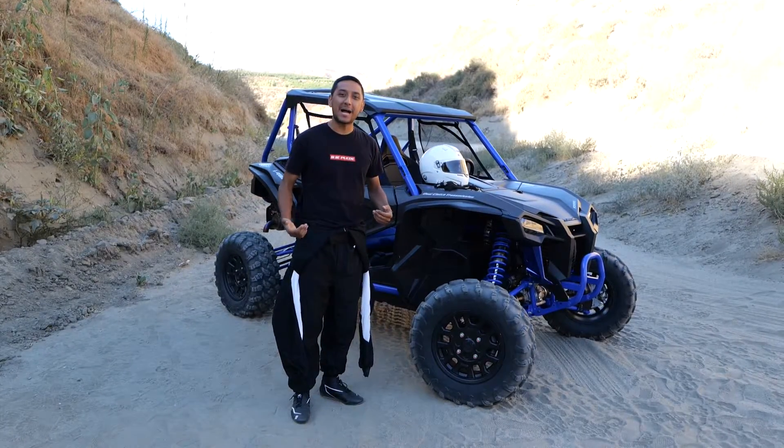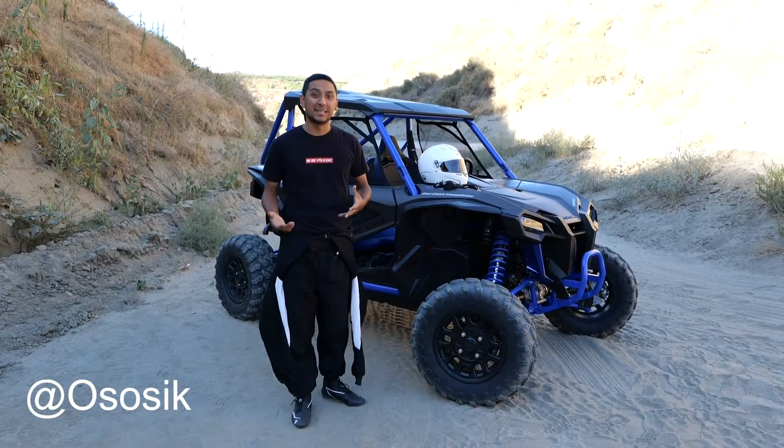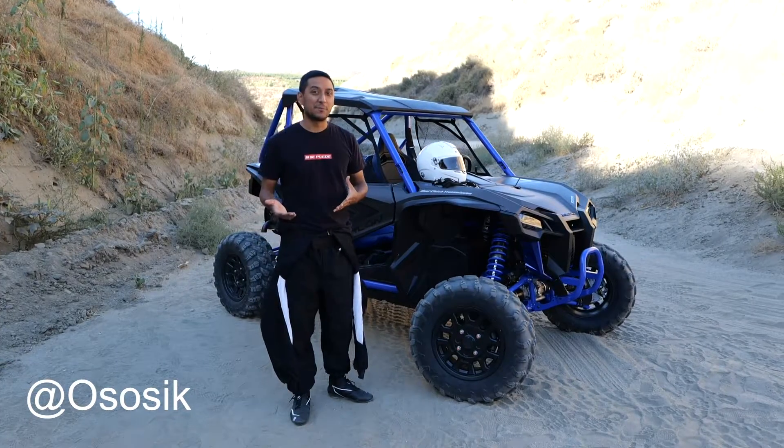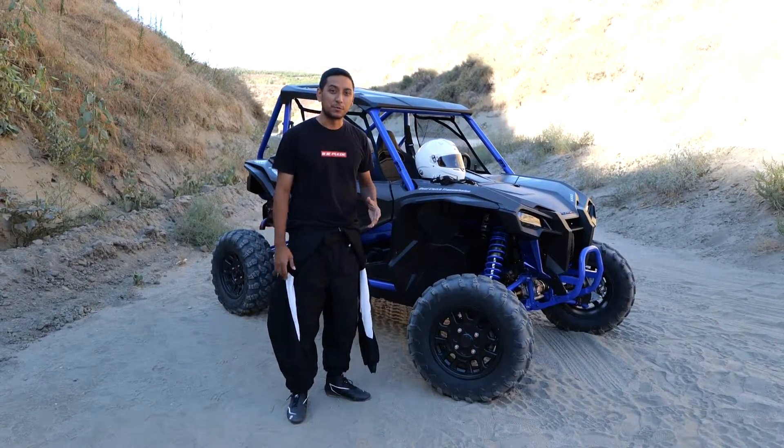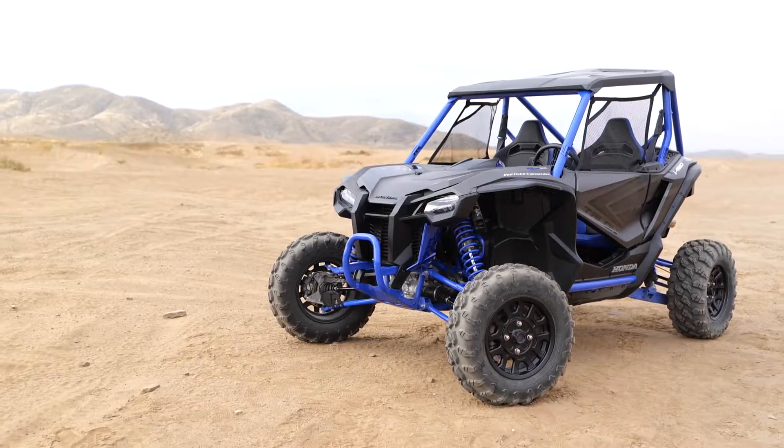Hey, what's up, YouTube? Thanks for tuning back in. I'm Nick, also known as OhSoSick, and today's video is actually just going to be a quick start — or what I like to call a quick drive how-to — with the 2021 Honda Talon 1000R.